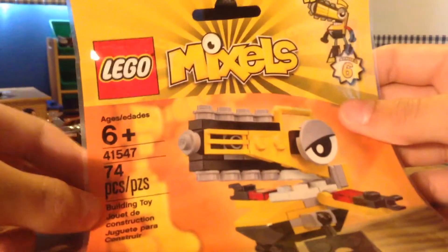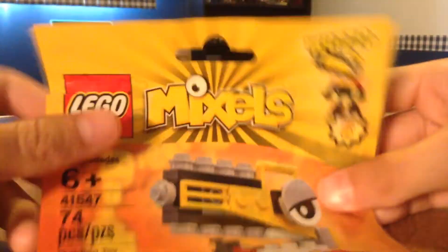Let's take a look at the packaging. Age 6 and up, set number 41547, 74 pieces. This is Wuzzo from Series 6.